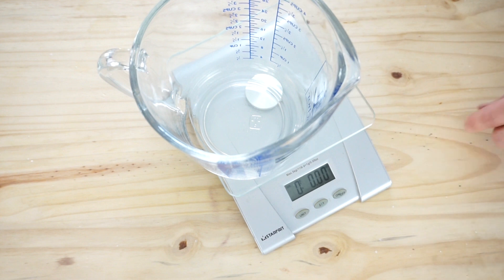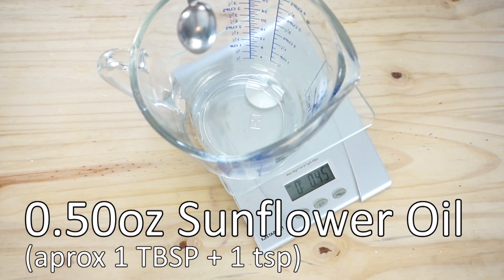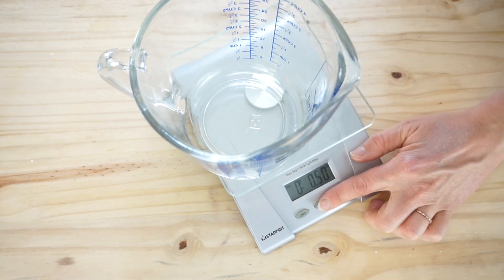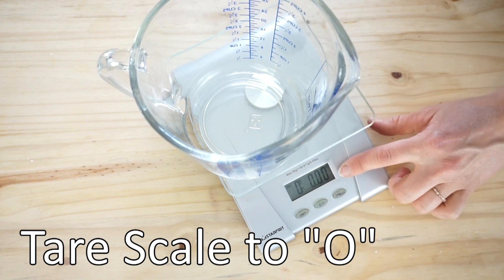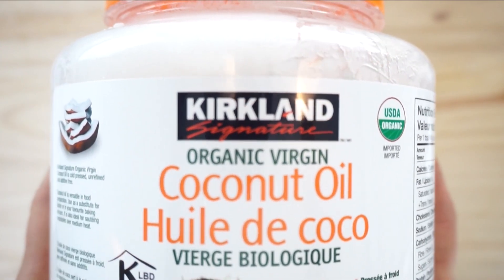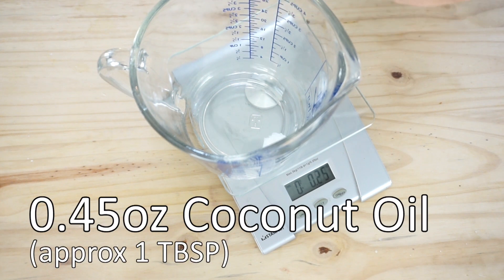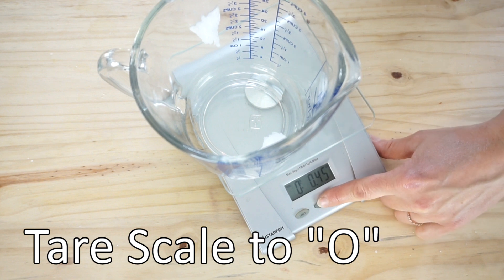We will be adding our sunflower oil at 0.50 ounces, then tare the scale back to zero. Next, we will be adding 0.45 ounces of coconut oil, and again tare the scale to zero.